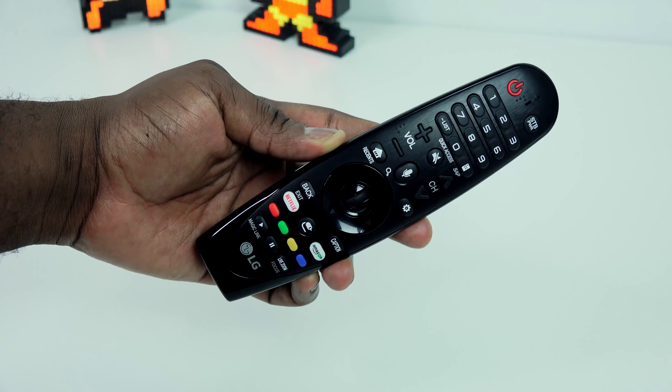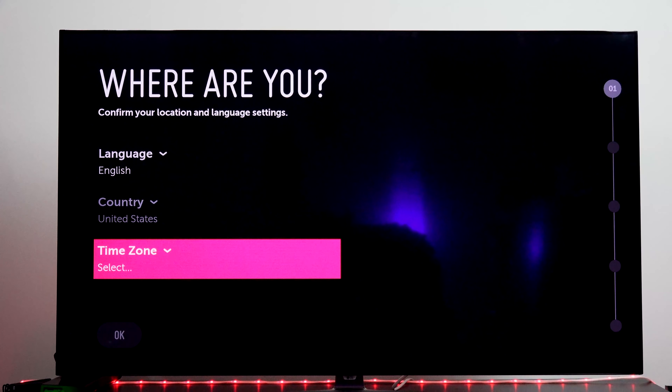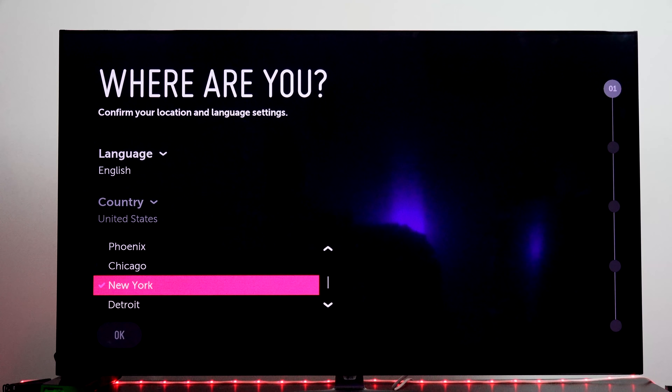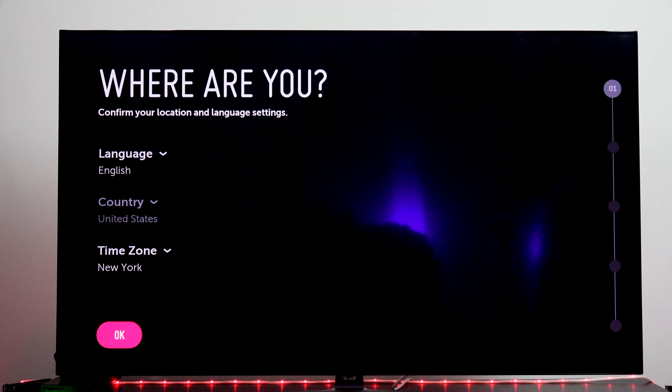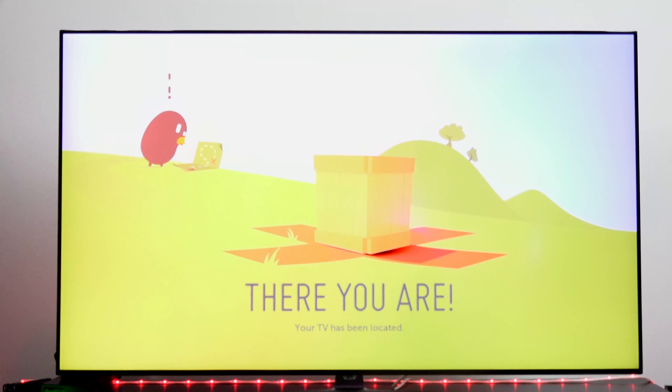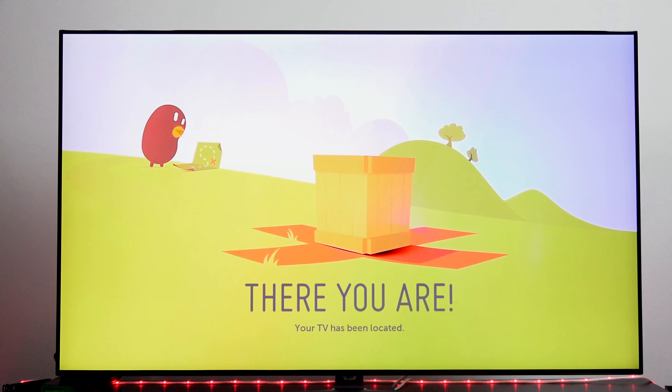Let's take a quick look at the remote control. This is the magic remote. It's got motion controls. You can see the button layout there — it's actually pretty simple to use. I don't like all the buttons on there, but I do like the fact that it is pretty simple. You've also got buttons for Netflix and Amazon to quickly jump into those.